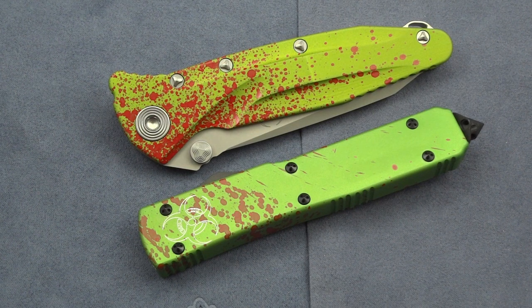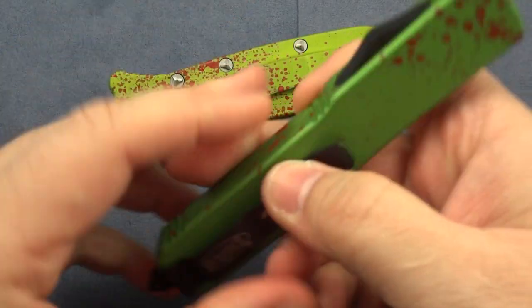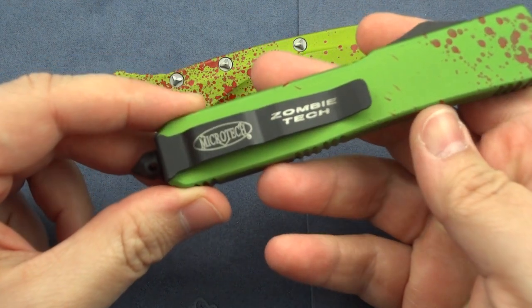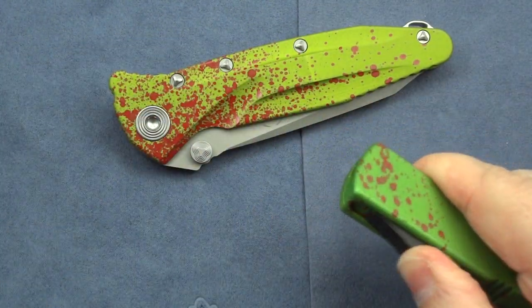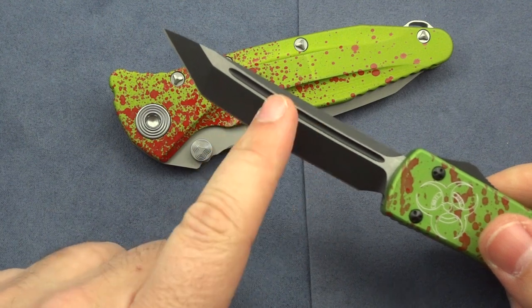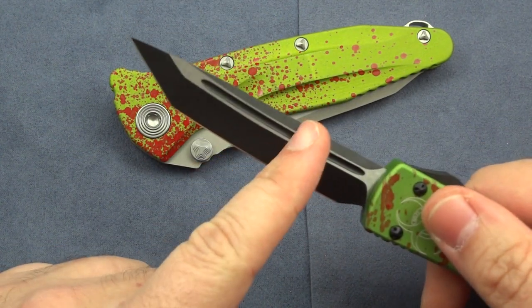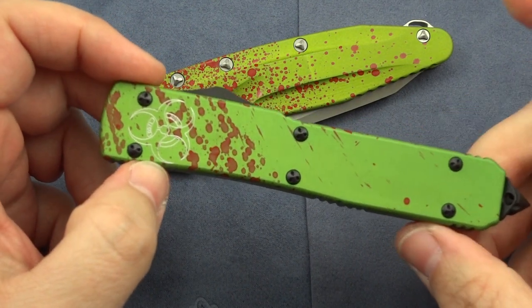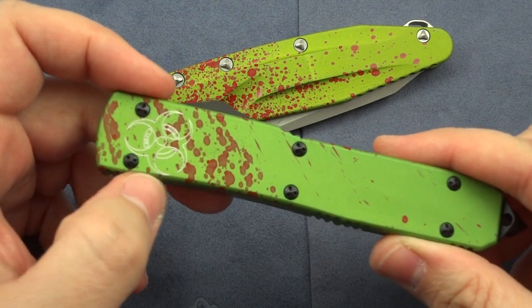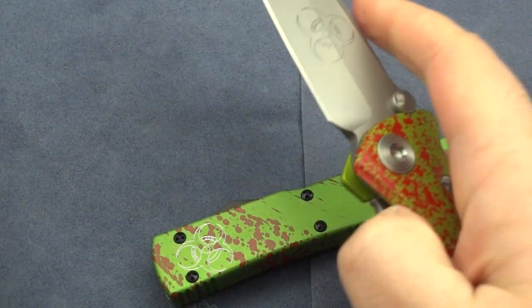Currently, there are only two knives that Microtech is offering in this Zombie Tech series. The first that came out in 2012 was the Automatic Out-the-Front Ultratech — kind of their medium-size, everyday carry version of their Out-the-Front Automatic. You have several different blade styles to choose from. I went for the Tanto blade. They also had the new bayonet blade, double-edged blade, serrated and non-serrated options. They offer two color choices: black, like I did here, or the bead-blasted finish, which I chose for the other one.